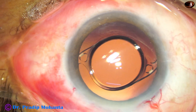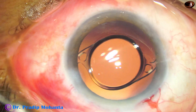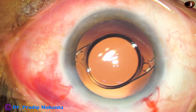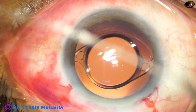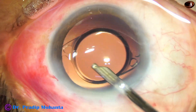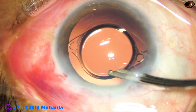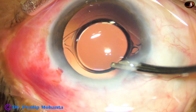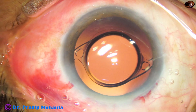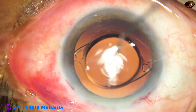Now this is a bit of moxifloxacin, and then we close the side port by hydrating the corneal stroma with BSS. Then our final lavage to conclude the case. This is very important — we must leave very clean fluid at the end of the surgery. The anterior chamber is nicely formed. A few drops of moxifloxacin are applied over the ocular surface and the case is concluded.